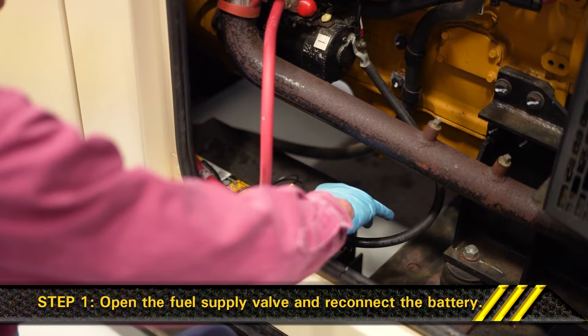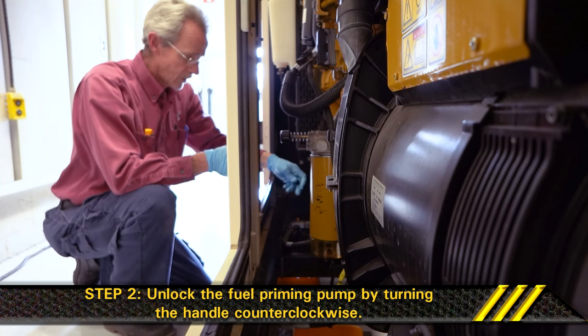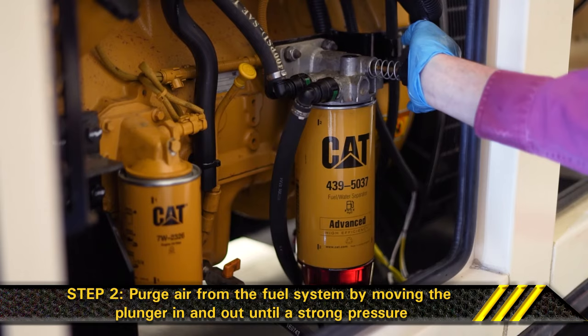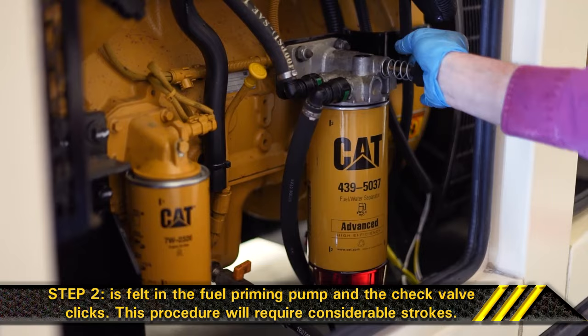Section 3: Prime the system and check for leaks. Step 1. Open the fuel supply valve and reconnect the battery. Step 2. Unlock the fuel priming pump by turning the handle counter-clockwise. Purge air from the fuel system by moving the plunger in and out until a strong pressure is felt in the fuel priming pump and the check valve clicks. This procedure will require considerable strokes.